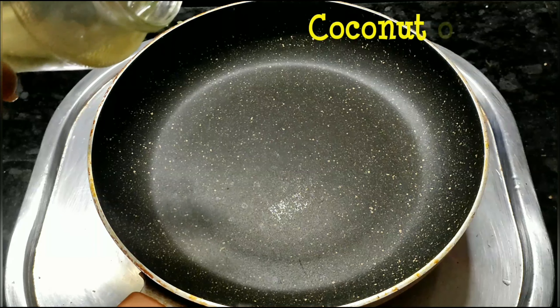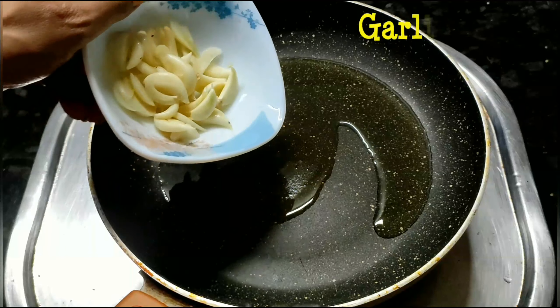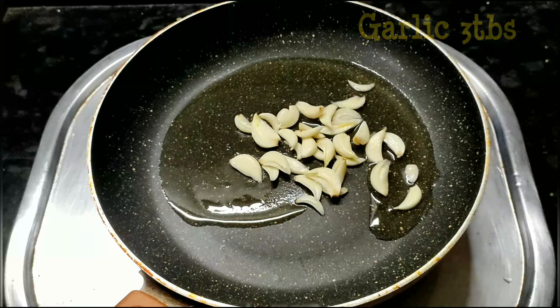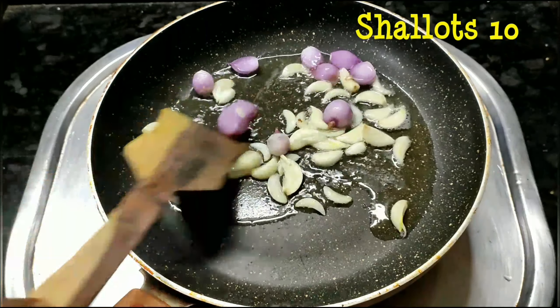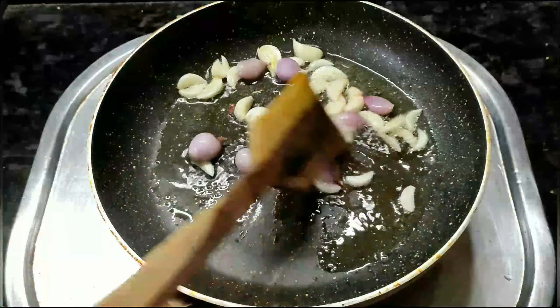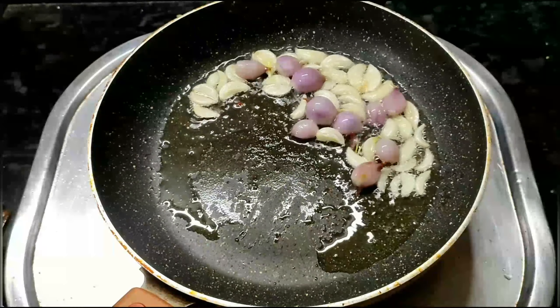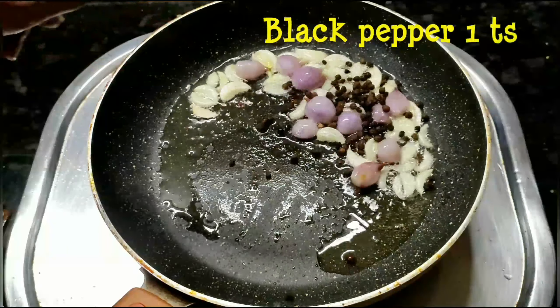We will add 3 tablespoons to the pan. We will add 1 teaspoon to the pan.